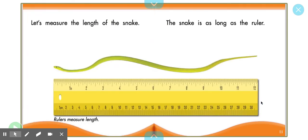Now, let's measure the length of a snake. The snake is as long as the ruler. Put your finger on your nose if you have ever seen a ruler before. A ruler kind of looks like a stick, but it has measurement in inches and measurement in tiny, tiny units of measurement called a centimeter. You'll see rulers in your classroom when you go on to first and second grade. A ruler measures how long or short an object is.